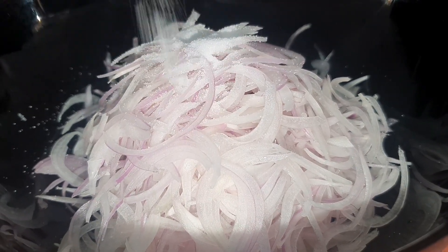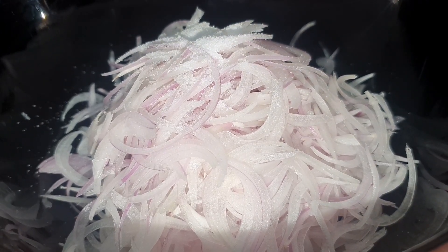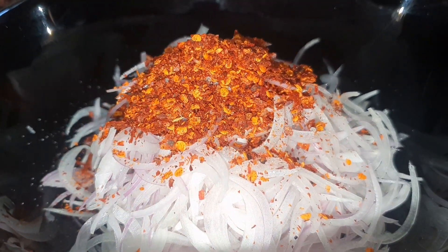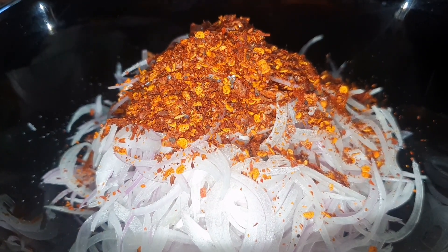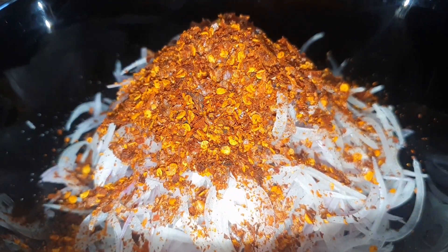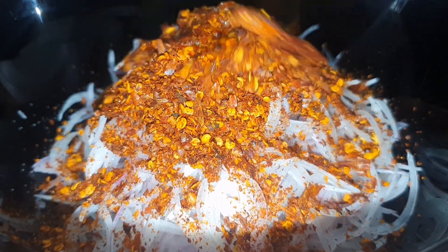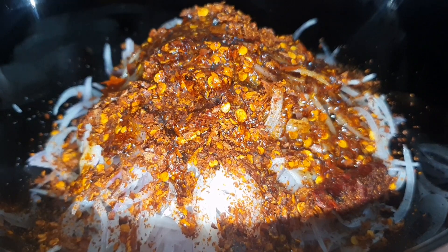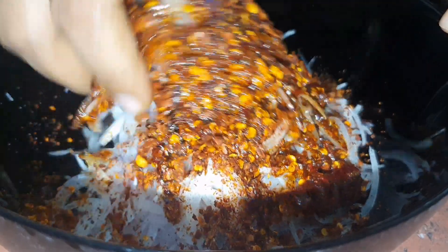Let's add salt to the vengay. Add chilli flakes and salt. Let's mix the whole thing with the barmakar.